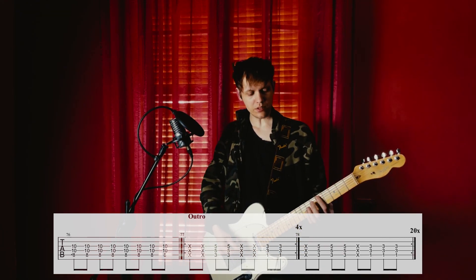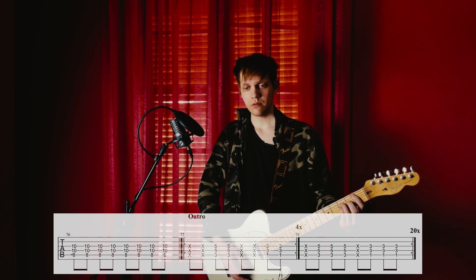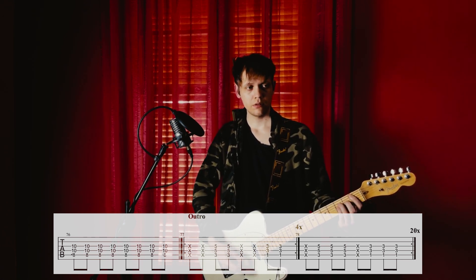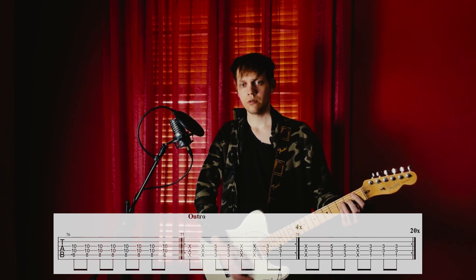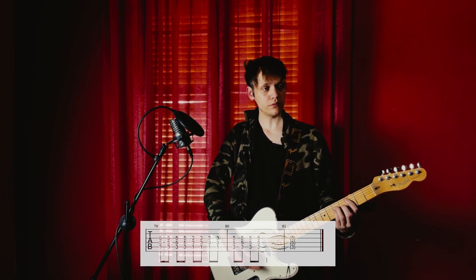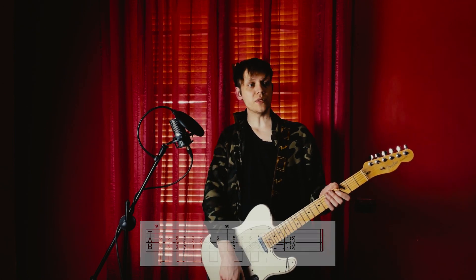And now we have the outro. It's 4 repetitions of that riff, then 20 repetitions, then 16 more of these, and then finally we have two remaining measures to close it out. And so Submission ends.